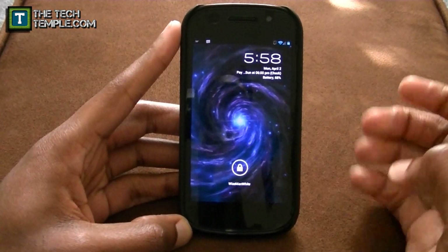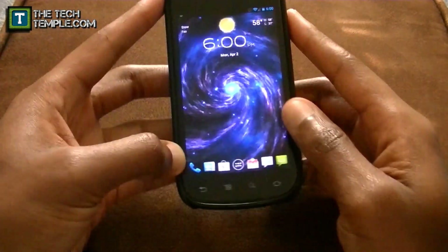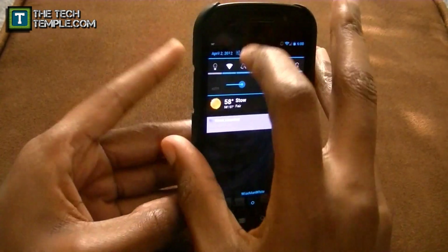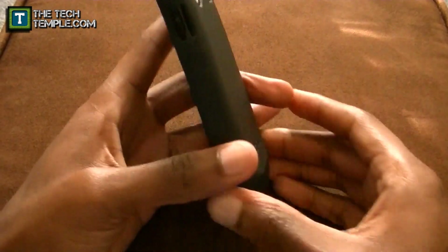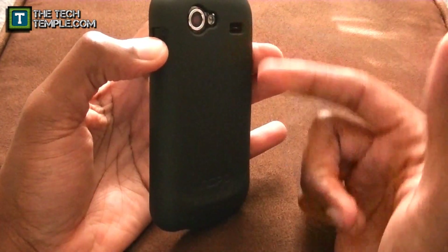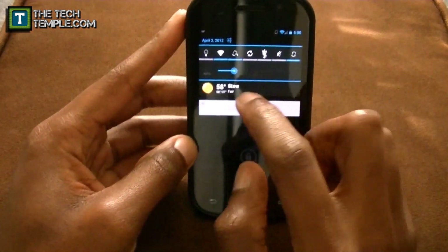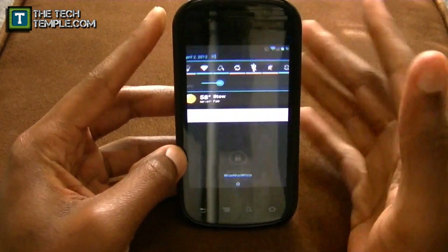This thing has power notification widget toggles. You can either have them as switches or buttons — I have mine as buttons. You have the LED flashlight, and if you check the options, instead of having to turn it on by hitting that button, you can hold the power button and that will activate the LED. I don't have that checked, but there's also Wi-Fi, rotation, and sync.